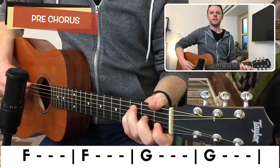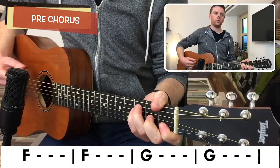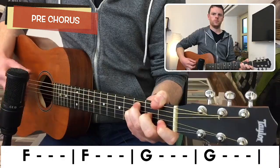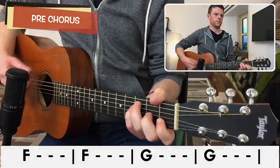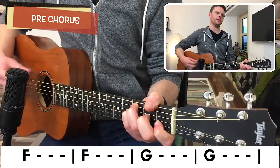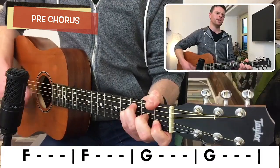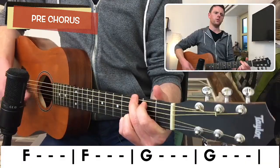Now we're into the pre-chorus, which is just the F chord going to the G chord. It goes one, two, three, four. The lyrics here are: 'I need you to tell me right before it goes down, promise me you'll hold my hand if I get scared. Now I tell you to take a second baby, slow it down, you should know why, you should know why.'